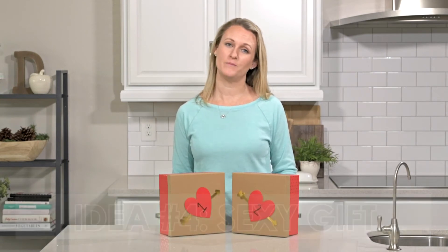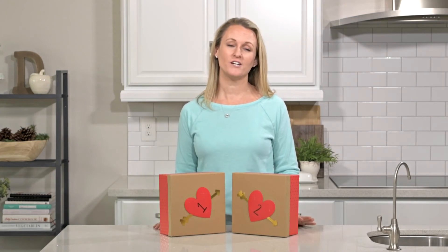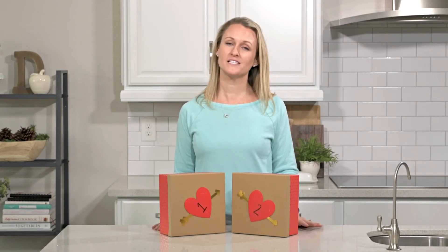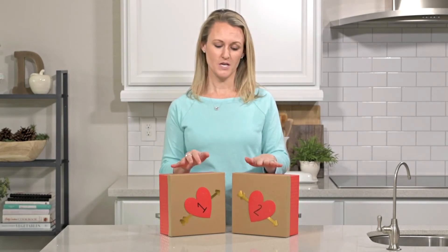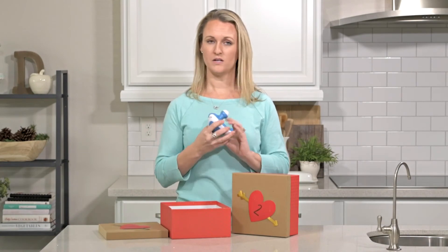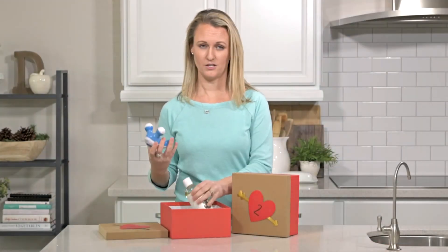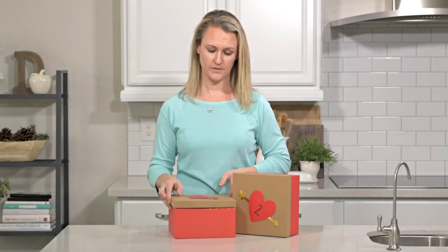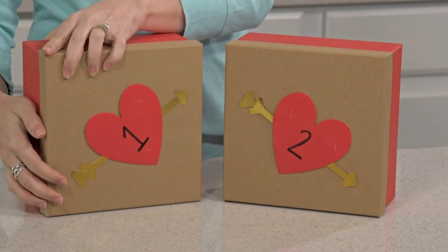Our last idea is a really popular post on Somewhat Simple every Christmas and Valentine's. This is a way to give your husband exactly what he wants — but it's tasteful and tame. You get two boxes labeled box number one and box number two. In box number one, I put one of those back massagers — just a couple of bucks, I got mine at Target — along with some massage oil or lotion.